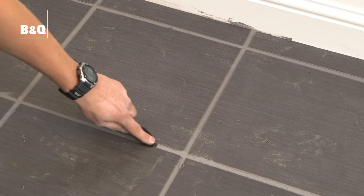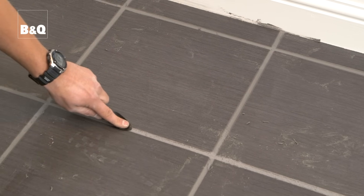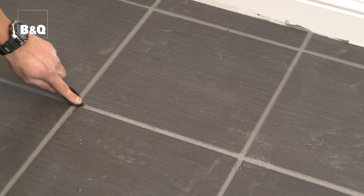Allow a little time for the surface of the grout to begin to set and then smooth off the grout lines with a grout finishing tool. Wipe off any excess grout with a damp cloth as you go.